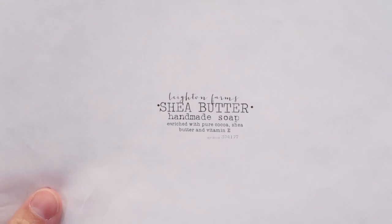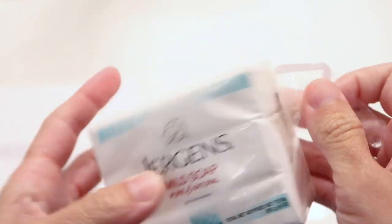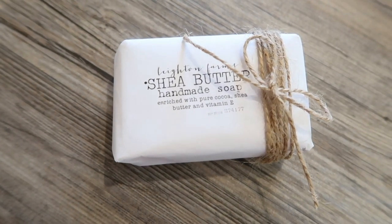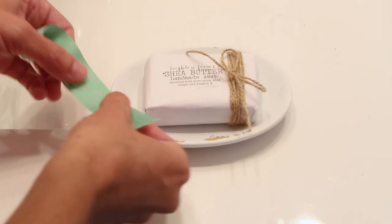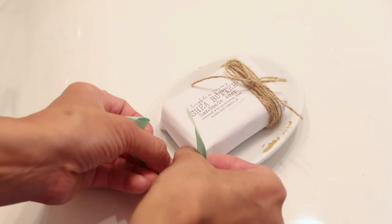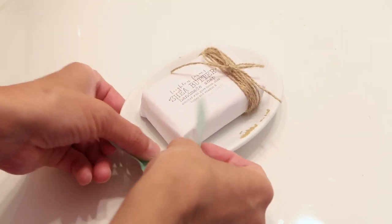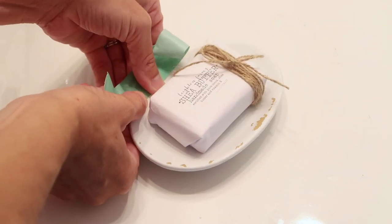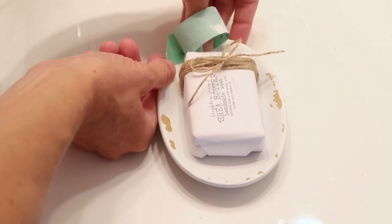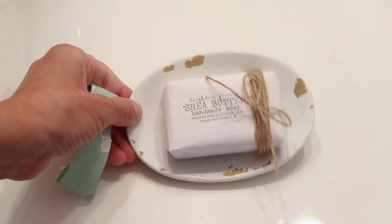You can print off this free printable soap label from houseofhardgrove.com — shout out to Chic on the Cheap because she did this in her video first; I'll link her channel up above. I took one of the soaps out from the container, wrapped it up, and tied some jute twine around the outside. After that, I used some tape to remove part of the paint on the soap dish to give it a distressed, rustic look. It was actually an accident — the tape took some paint off — but I love the look! Sometimes accidents turn out better than what you expected.